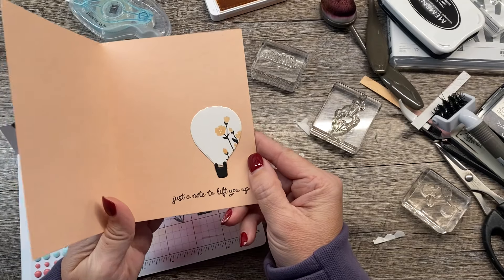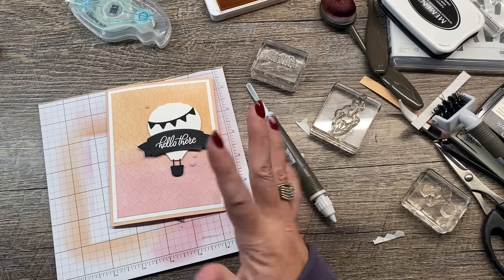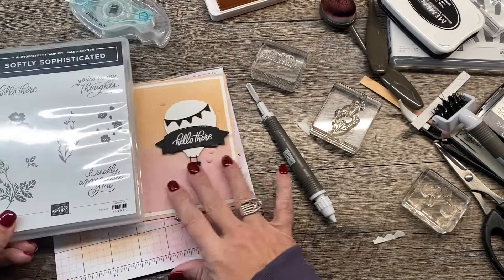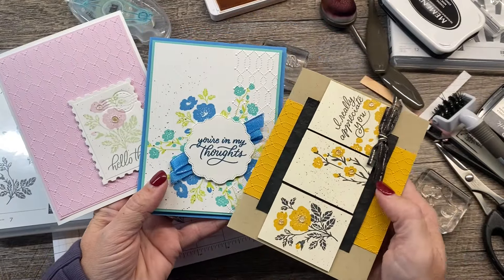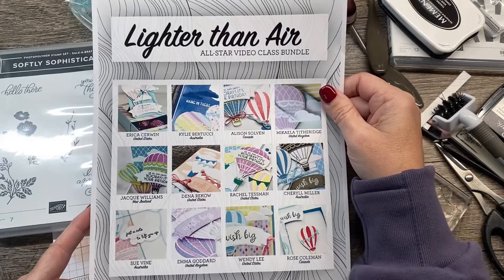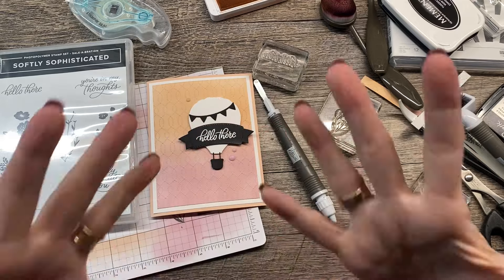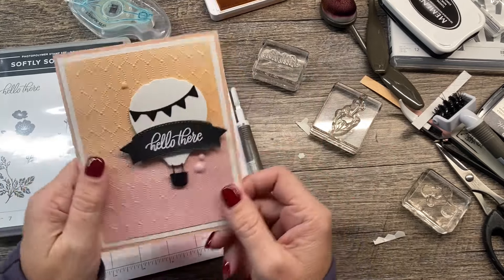If you'd like to get even more inspiration with both of these bundles, you can shop in my online store now through January 14th. You'll get a free card kit for three projects with the Softly Sophisticated bundle — a celebration choice — with all the things you need to make three cards for free with a $35 purchase. If you spend $50 or more, you can also get the All-Star Video Class Bundle PDF for free, a $15 value. And if you spend $75 or more, you'll also get a free embellishment with your card kit. It's a great opportunity to get some easy-to-create cards and a little extra inspiration.